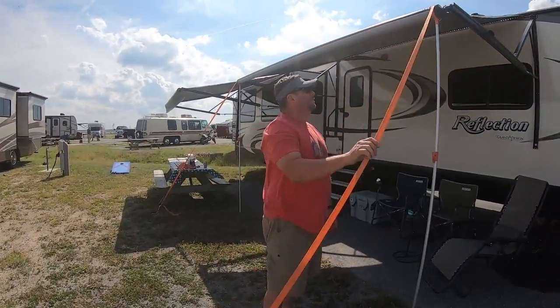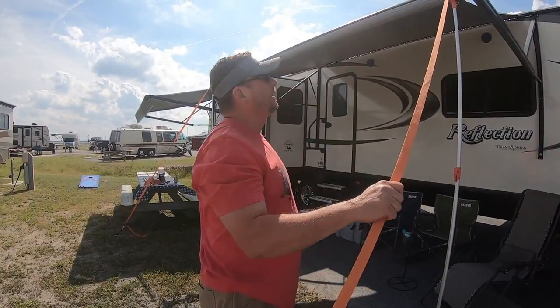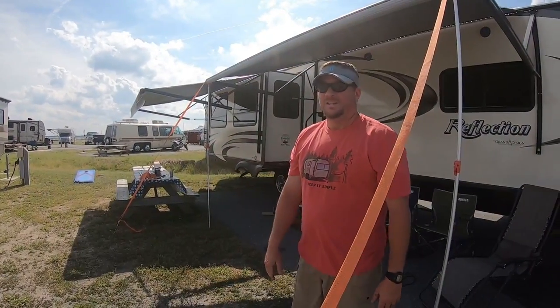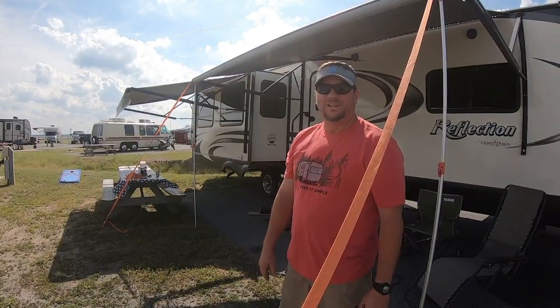Carefree Awning System — keeps your awning from acting like a sail or a kite and blowing away. Works really well, hasn't let us down yet. Will we pay for it? $199? No. Or $59?